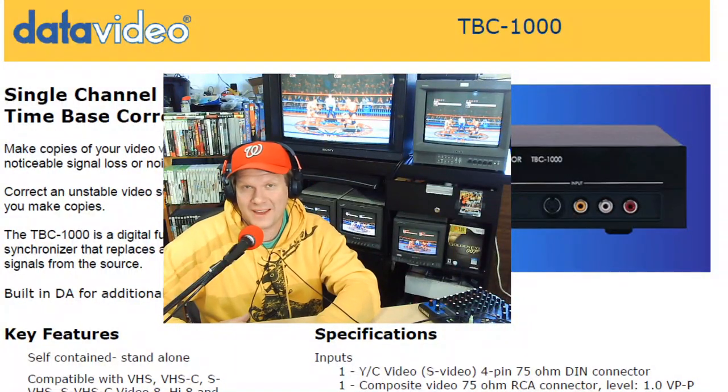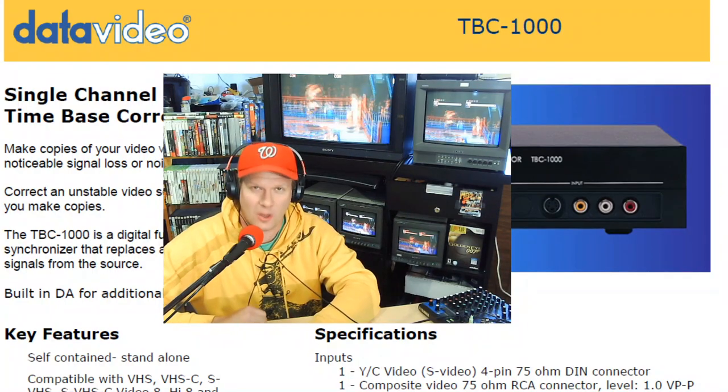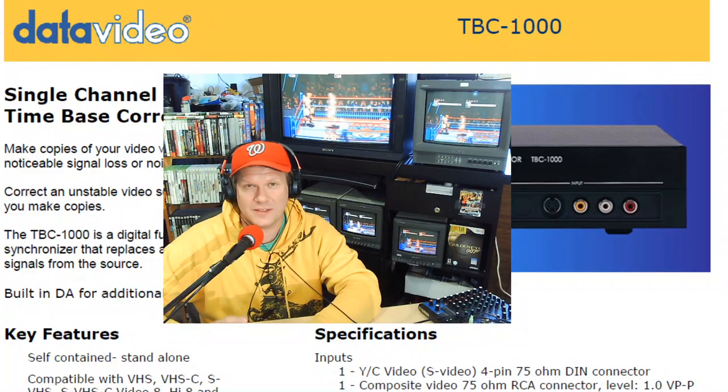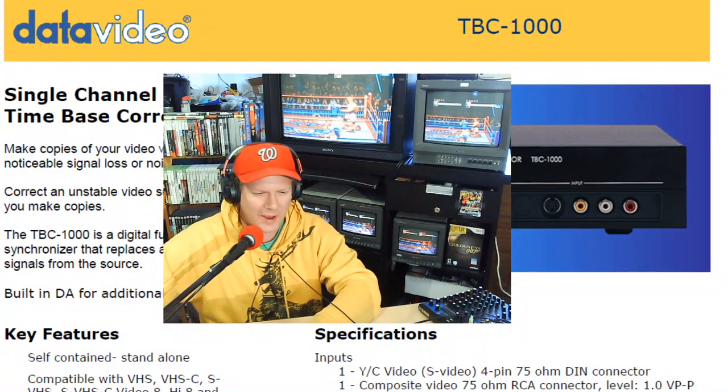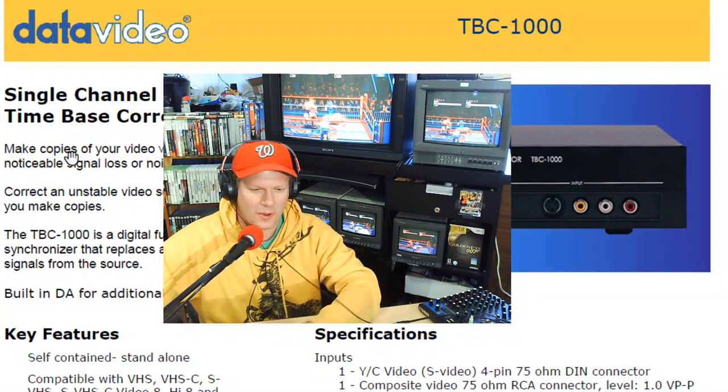Hey everybody, got a different retro tech device here to work on in the shop and I wanted to bring you a special video on it. This is a video on a commercial time-based corrector for analog video.